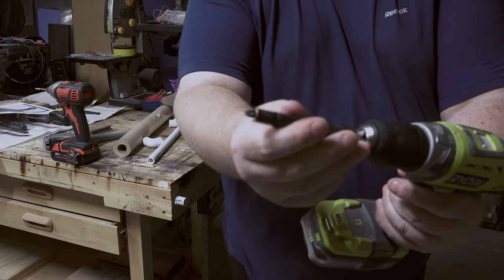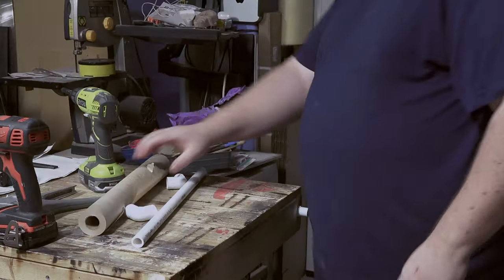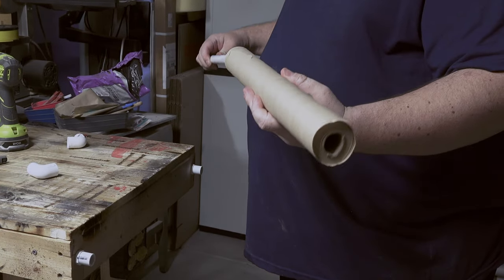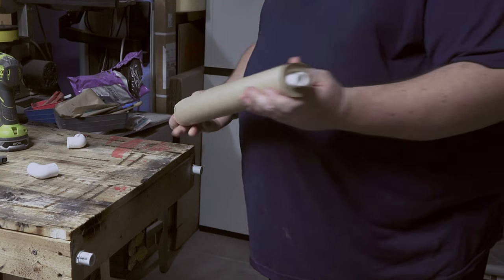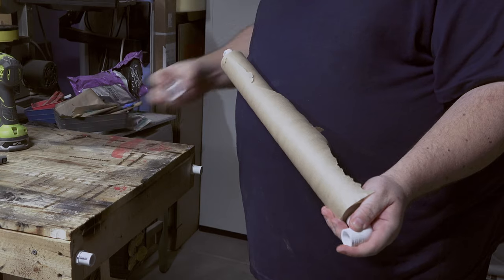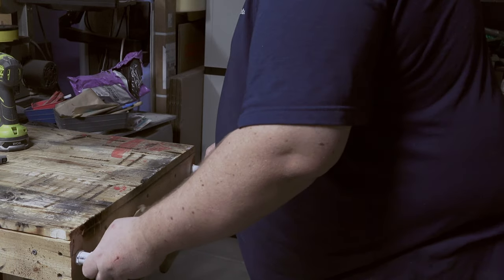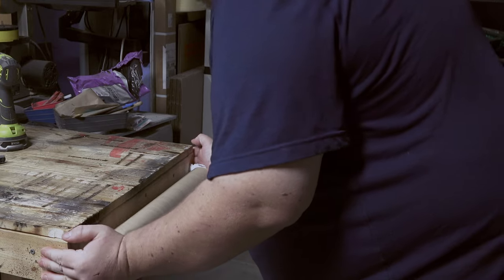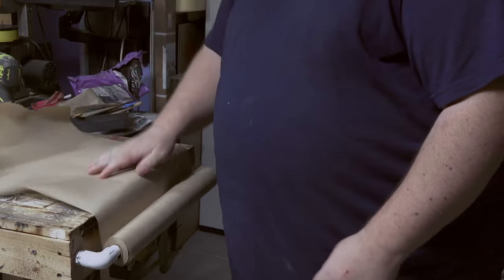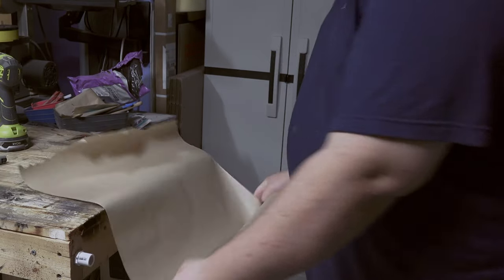This sleeve goes over and keeps it on the screw. There you go. Pull the paper out, and if you need to change it you can just pop it right off.